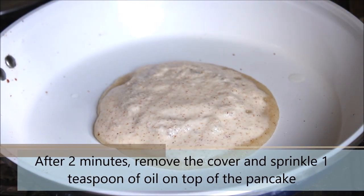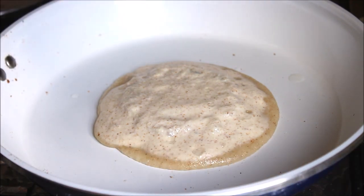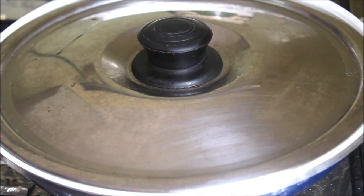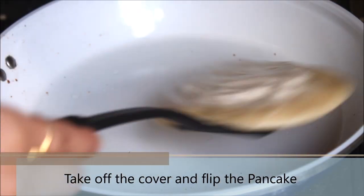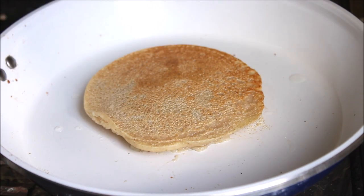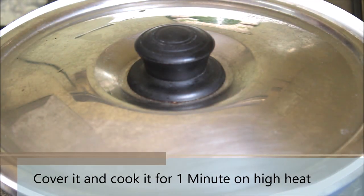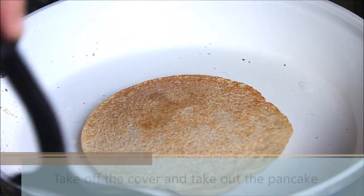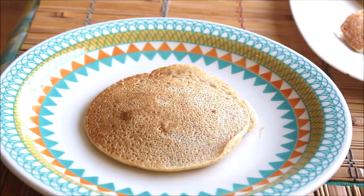After 2 minutes, remove the cover and sprinkle 1 teaspoon of oil on top of the pancake. Cover it again and cook for 2 minutes over low heat. Now take off the cover and go ahead and flip the pancake gently. Cover it again and cook for 1 minute on high heat. Now take off the cover and the pancake is ready — it looks amazing, golden brown in color.